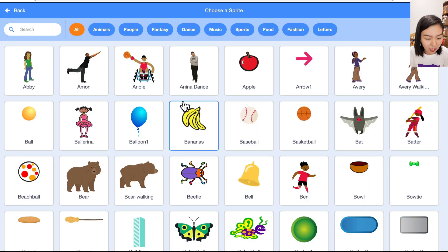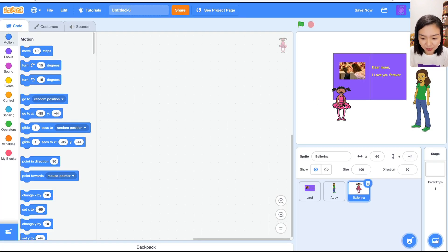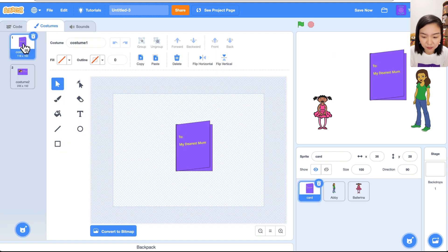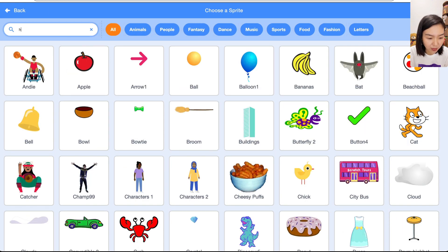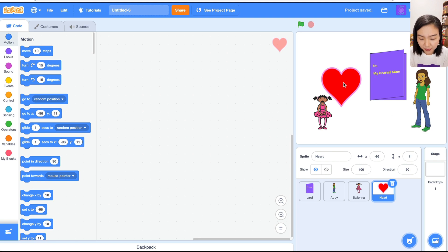I want to choose the child sprite — if you're a boy you can choose a boy sprite. I'll place the child on the left. I also want to add a heart to the cover of the card. Go to the card's costumes, choose the first costume. Let's see if we have a heart — yes, there's one here, but it's too big, so let's change its size. Let's try 20.